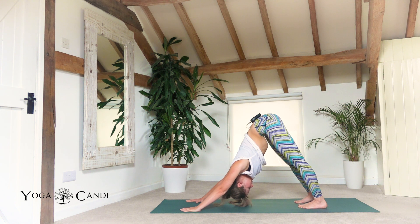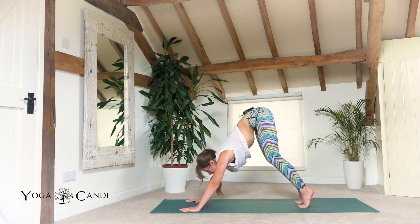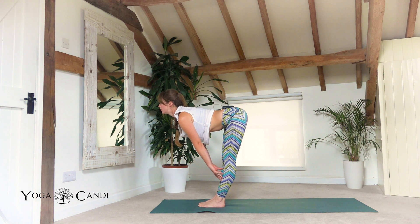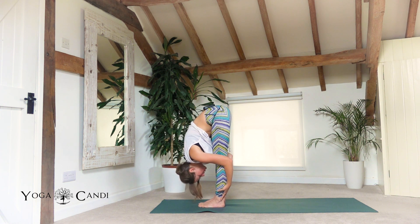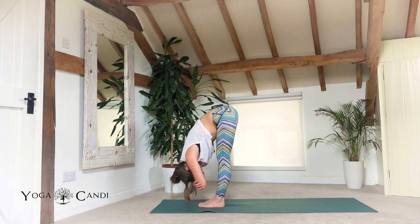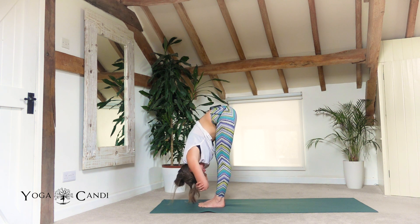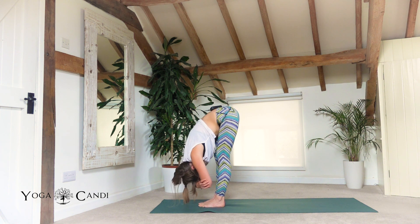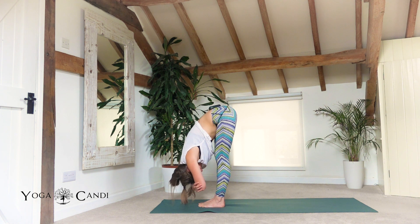Meet us in down dog if you're in child's. Take one deep breath. Look between your palms, jump step or walk to the center of your hands, inhale half lift, look forwards, exhale fold, tucking the chin ever so slightly. Take a grip of each elbow in your rag doll — bend your knees as much as you need to. Maybe find a little rocking yes, rocking back and forth, rocking from side to side, or just being still and feeling through that stretch.